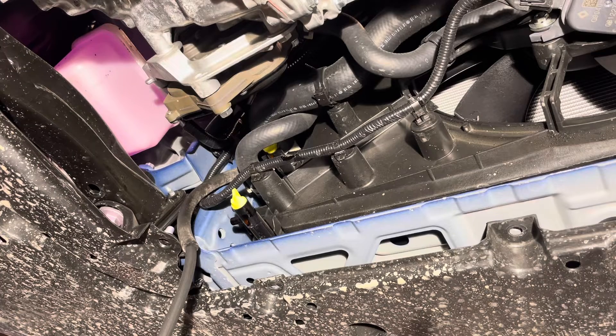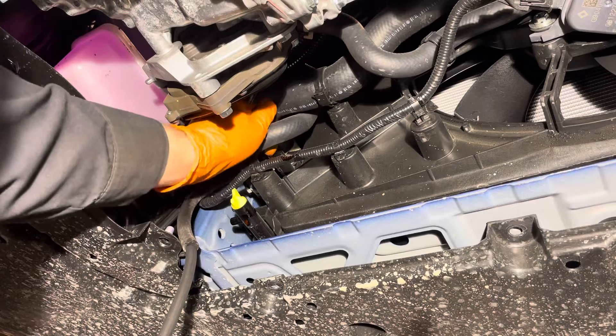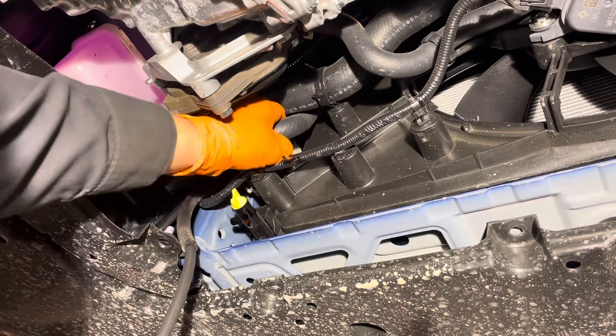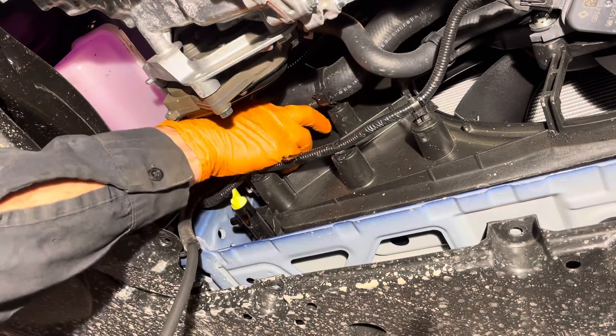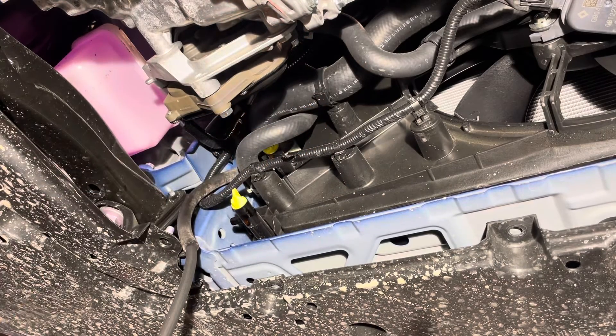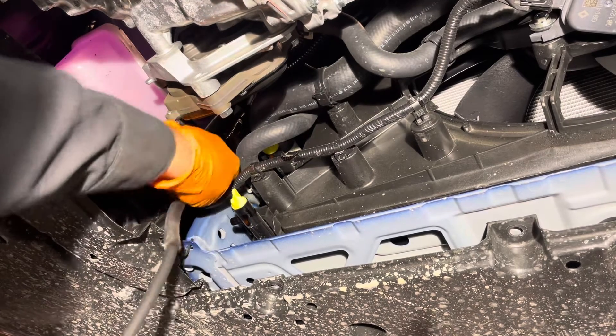Now that the coolant has stopped draining, you can close the drain right here and tighten it up nice and snug by hand. It's got an O-ring on it, so it doesn't need to be extremely tight — just tight enough that it doesn't loosen off. The spec for the total coolant amount is about one and a half gallons, but you'll only be able to drain probably just under a gallon out of it. Now we can take the drain hose off.